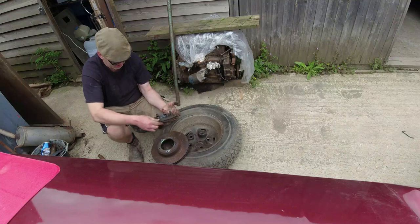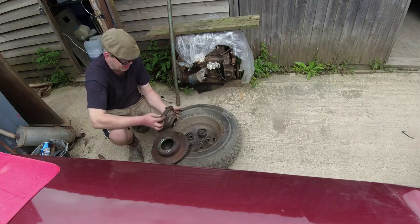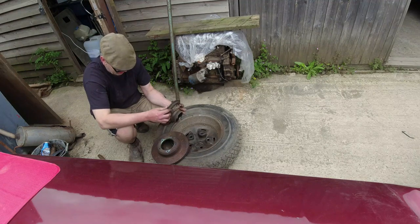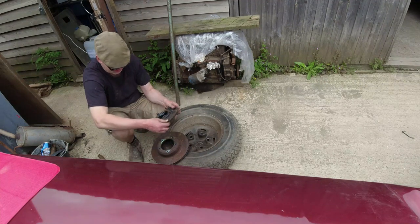Nice — no paint. I need to clean this out because it's now full of grit from the wheel bearing, then put the new disc on and put the hub back together again.